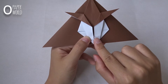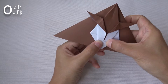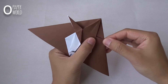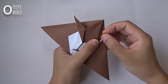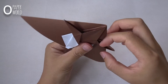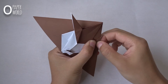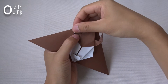Fold this small layer to the right and this one to the left. Fold this horn like this — fold it up and fold it inside. Do the same thing in this layer.